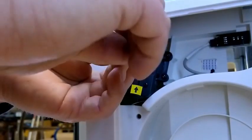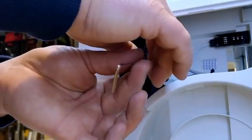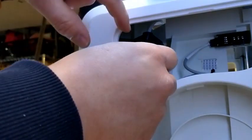Now this is a shoulder bolt, and once you remove it you want to make sure you put it off to the side and don't lose it. Now that we've removed that, we're going to want to hold it in place along with the spring, because we don't want to lose that spring, and gently pull it out while holding the spring.